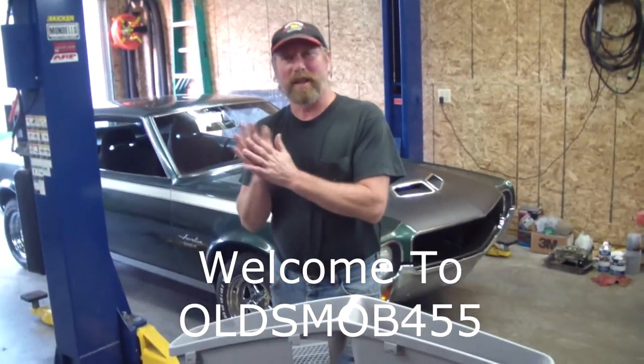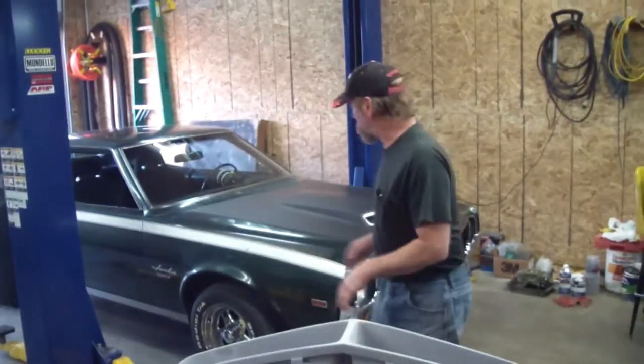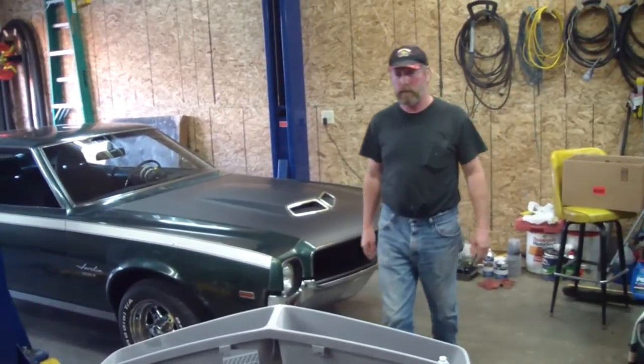This is a 1968 Javelin grill. You can't find them, and when you get them they're all busted up because of the natural action of people slamming the hood — busts them up.